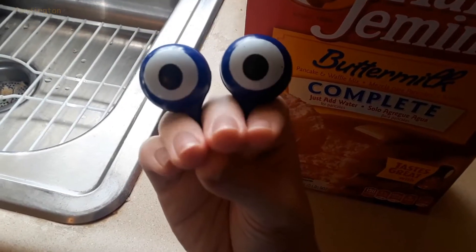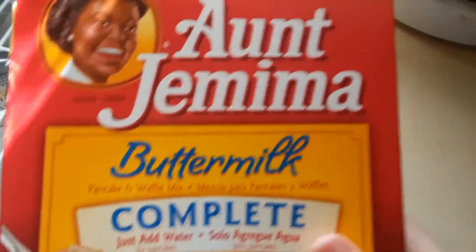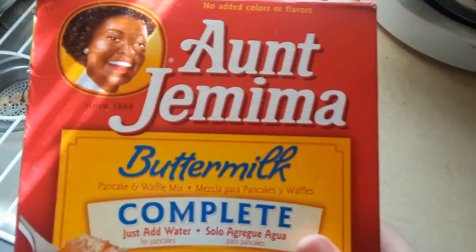Hello friends! I'm Handington, and today I'm not reviewing a cereal box, but instead reviewing Aunt Jemima's Buttermilk Complete Pancakes.